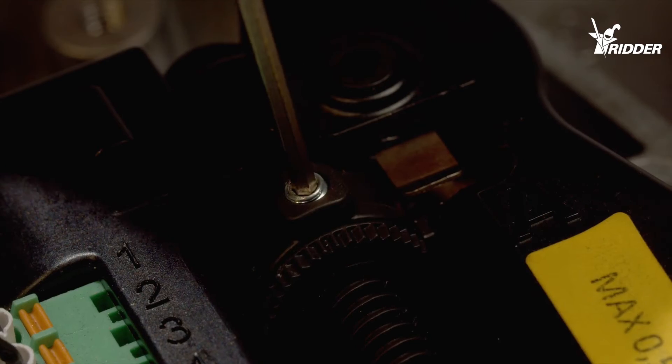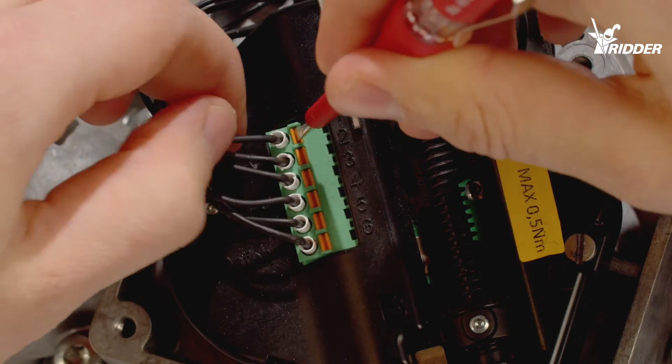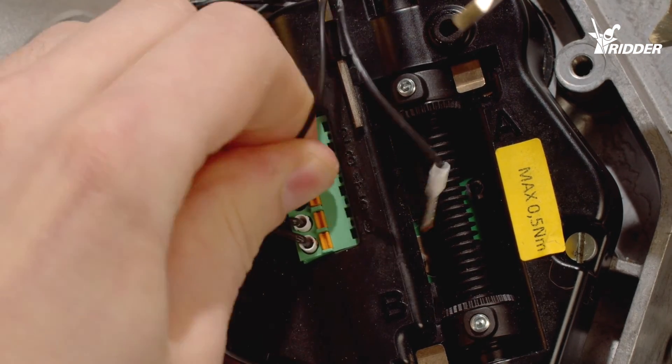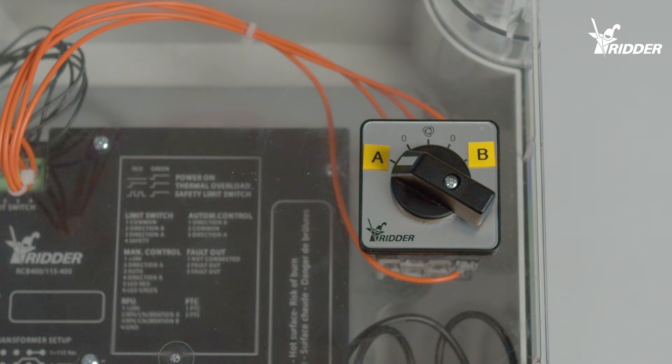Tighten the knurled nut once again with the Allen key. The wires 1 and 2 must be switched with the wires 3 and 4. Check the wires by sending the motor in direction A and then in direction B.